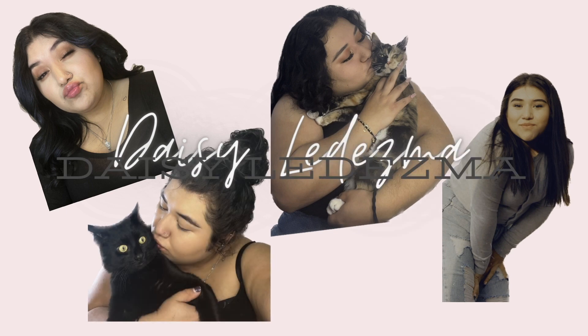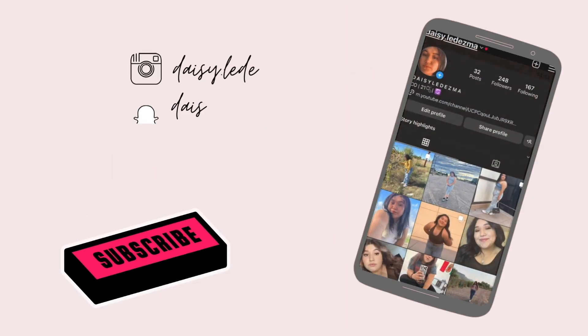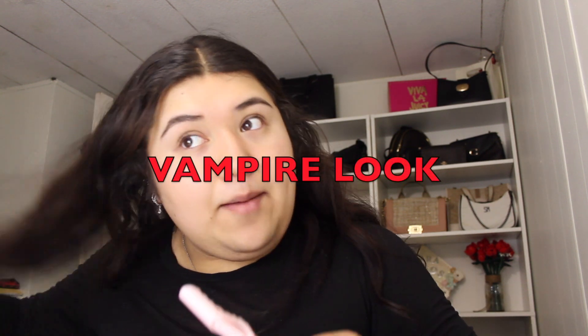Hi guys, welcome back to my channel! For today we're gonna be doing Halloween makeup. The first one we're gonna do is like a vampire.